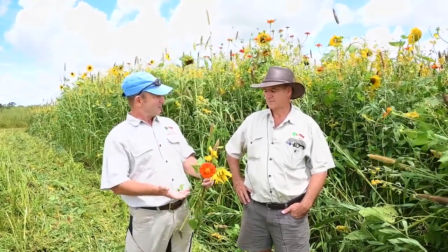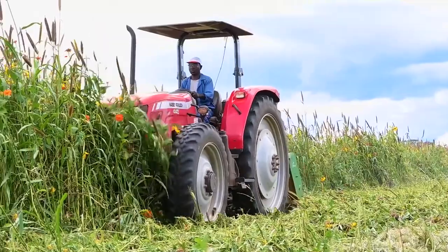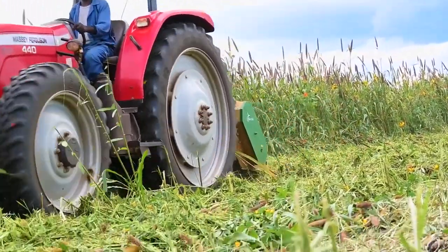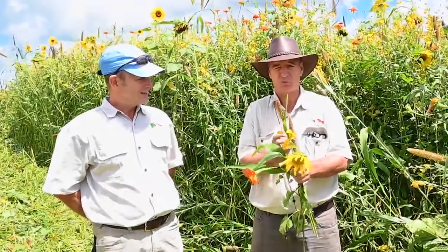Unfortunately you are not harvesting it — you are destroying it. The hope is we want live roots for as long as possible. This is now getting to the point where it's making seed, as you can see, and it's putting all the nutrients into the seed, and then the plant will start dying — so we don't want that.